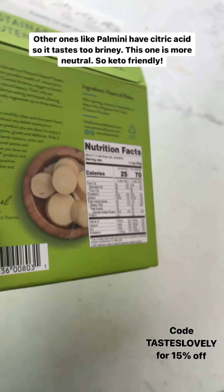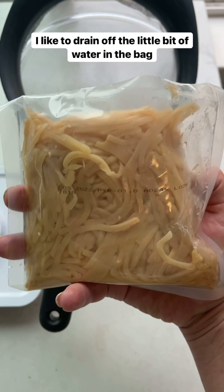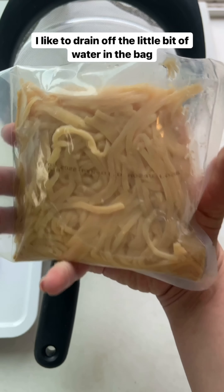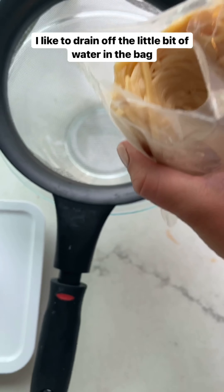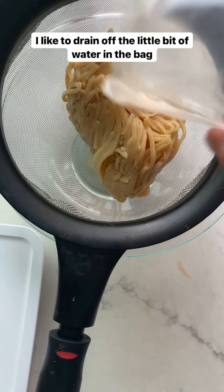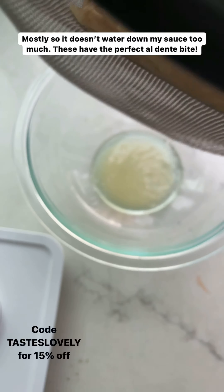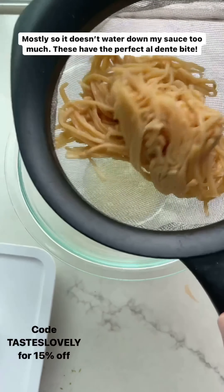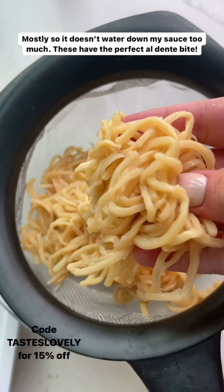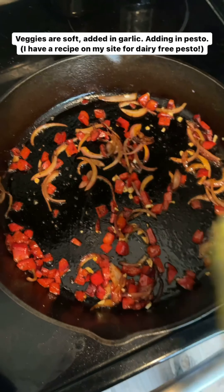It's so keto friendly and this is like the easiest pasta swap out. This is what it looks like inside the package — I just cut it open. It's in a plastic bag. You can cook it straight as is but I like to drain it. There's just a little bit of water in here, not a ton. I mostly do this so it doesn't water down my sauce too much — just a tablespoon or two — but I've noticed I love it even more when I drain it. Look how great they are — they have the perfect al dente bite.